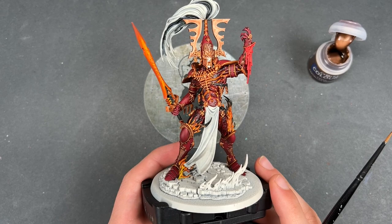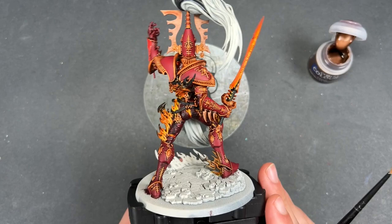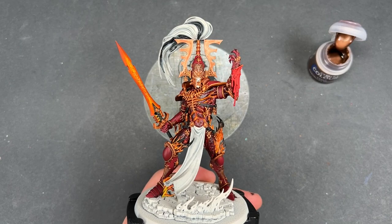With that done, our Avatar of Khaine is now at what I would call a war hipster battle ready — he already looks fantastic, well beyond a standard battle ready. But that's not what we do around here; we are of course going to take him a little bit further. What we're going to do now is a little bit of blending on the headdress up here.